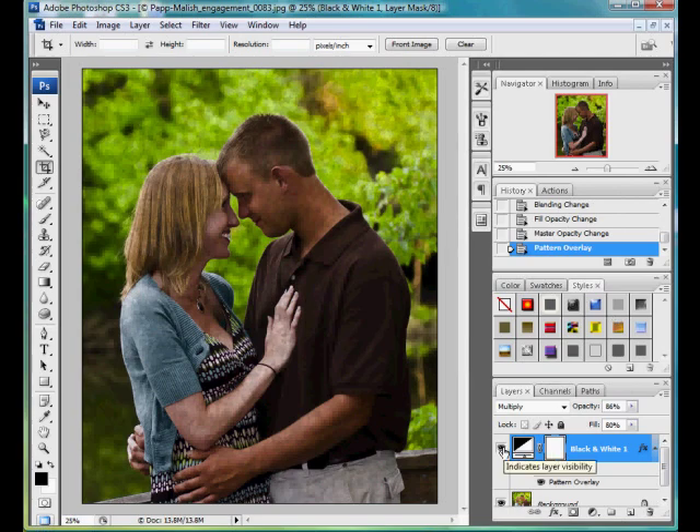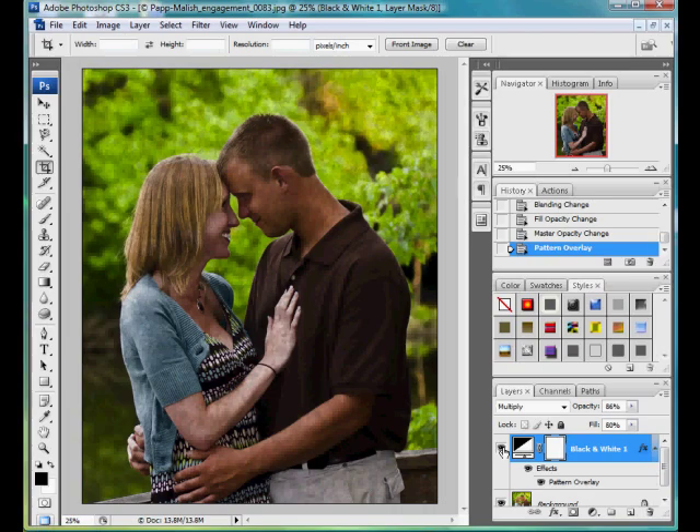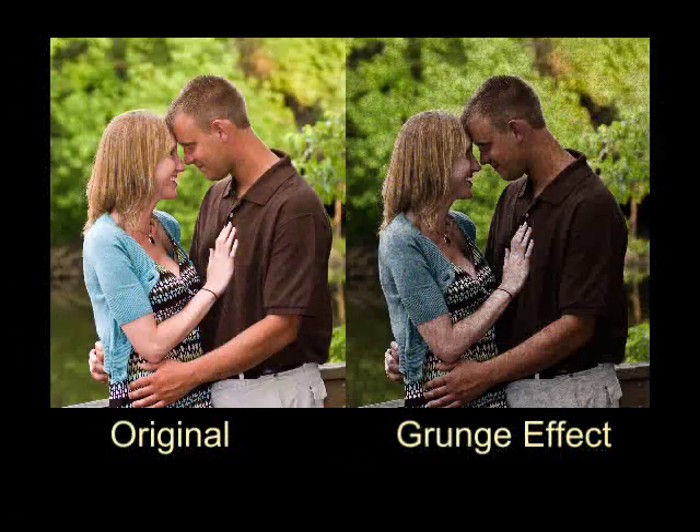So this is my quick and easy way to get a grunge look. You can see the before and the after. I like the effect — it looks real nice and it's pretty popular now. Hope you enjoy this. See you next time.